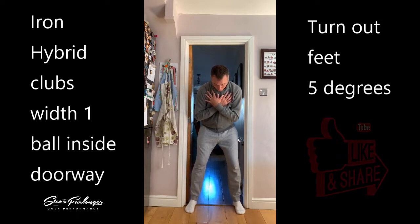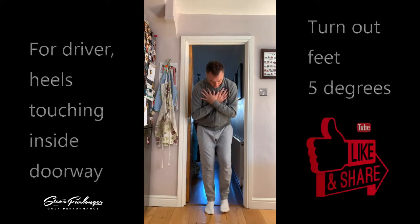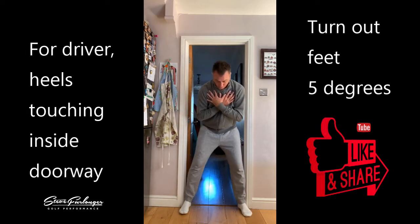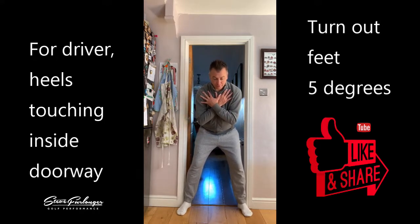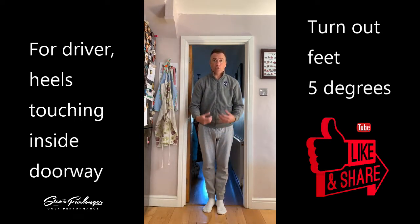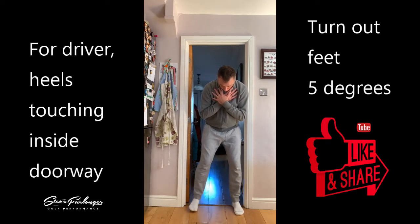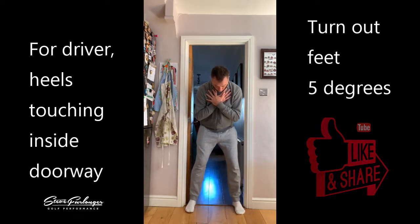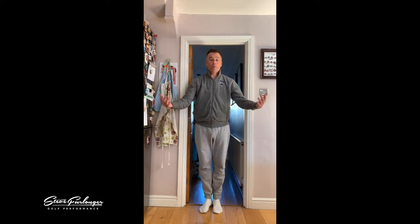For the driver, make sure your heels are touching the doorway. We're going to go wider than the hips for the driver so that we can get good balance and a good rotation, especially with the long club when we're swinging it faster. So: irons — one ball inside of the doorway; driver — heels touching the doorway. That's your stance width, and you can practice that.